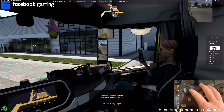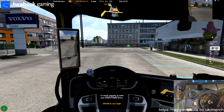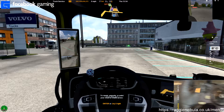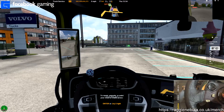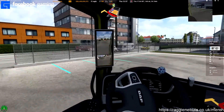On my steering wheel I've just got these two to look left and right, and then I've got this one for center, and pretty much nothing else is mapped. So I've got everything on here.